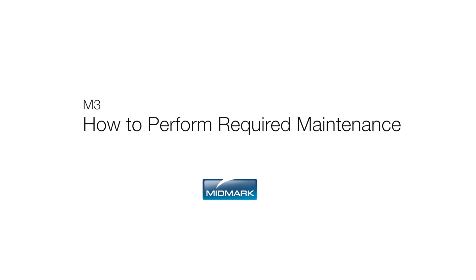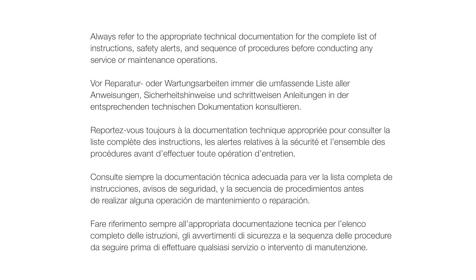This video is an overview of how to perform required maintenance on your M3 UltraFast. Always refer to the appropriate technical documentation for the complete list of instructions, safety alerts, and sequence of procedures before conducting any service or maintenance operations.